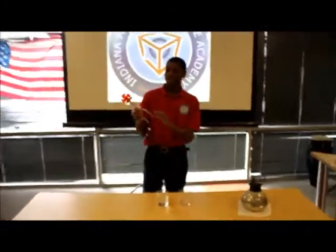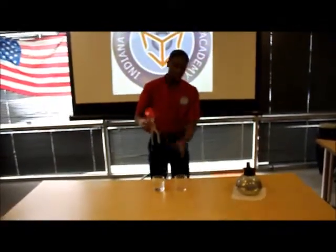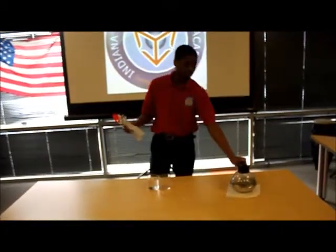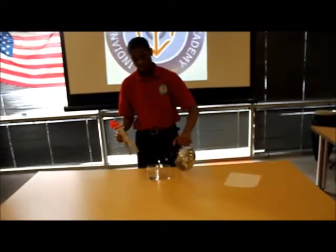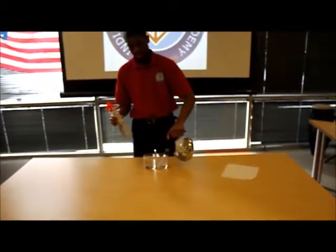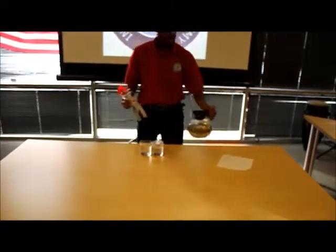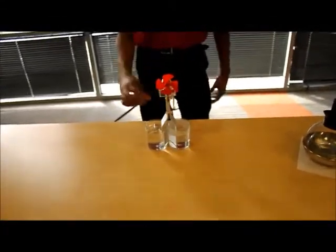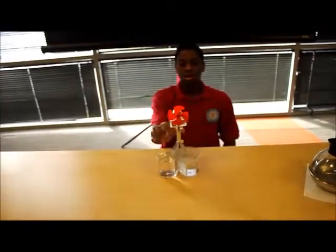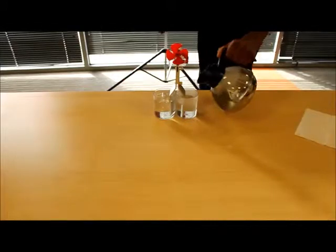This is aluminum, which is a very good heat conductor. Once I put the device in both of the water, as I add the hot water to this side — once I put the device, it generates the heat from both sides. This is cold and this is hot. I think I need to add more hot water to make it work.